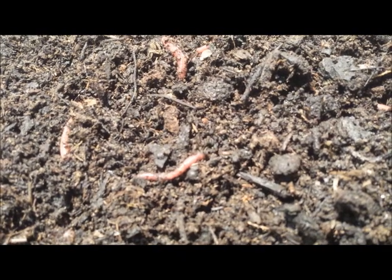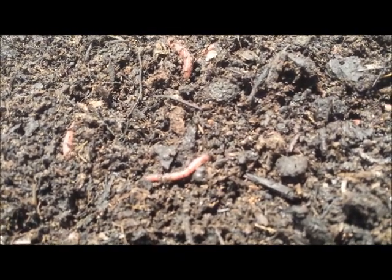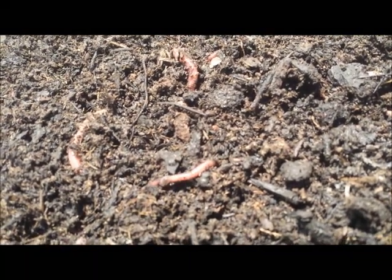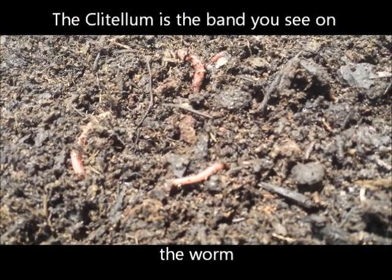What you're seeing here is a red worm laying an egg cocoon. When they mate, they create a mucus ring around the clitellum, and once they are finished, the worm crawls off.